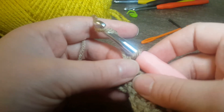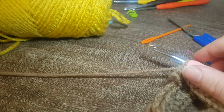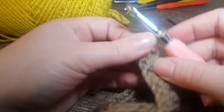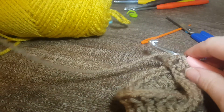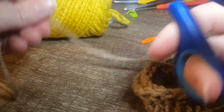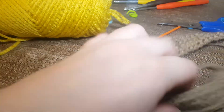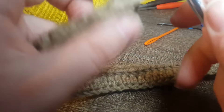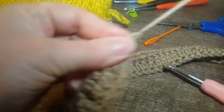Normally what I would do is chain one, but we are actually going to be changing the color. So make sure you give yourself a little bit of yarn so you're able to weave in the end. I'm going to pull that through a bit and just make a knot.